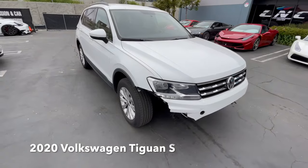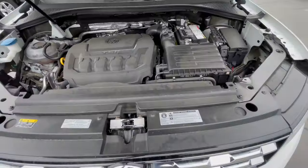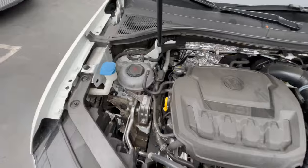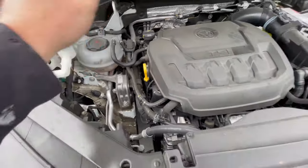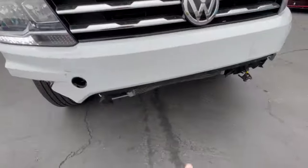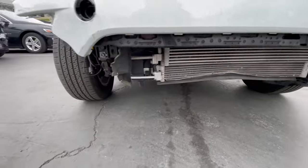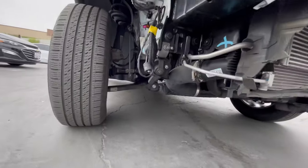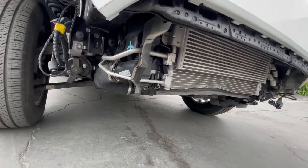This is our 2020 Volkswagen Tiguan, with very minor damage in the front. Motor is good, we got our fluids, AC works, even though the condenser is busted and we're going to replace it — it didn't puncture it. But pretty much looks like it just ripped off all the shields, looks like it might have hit something.